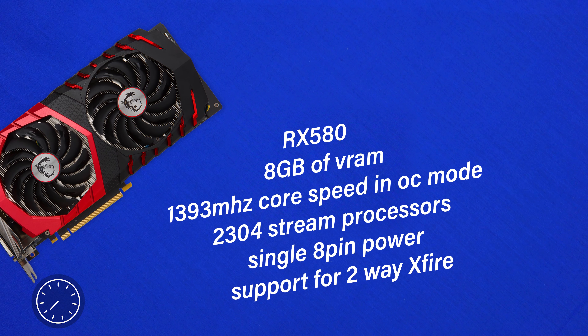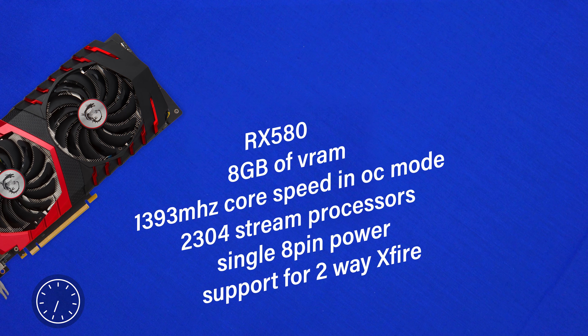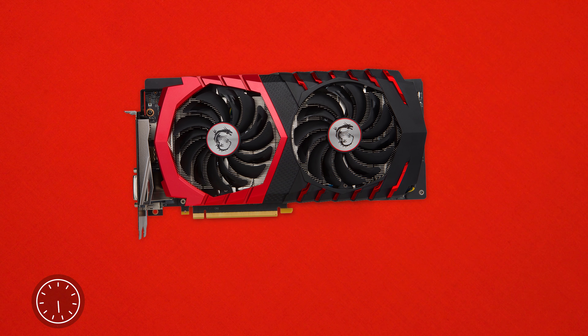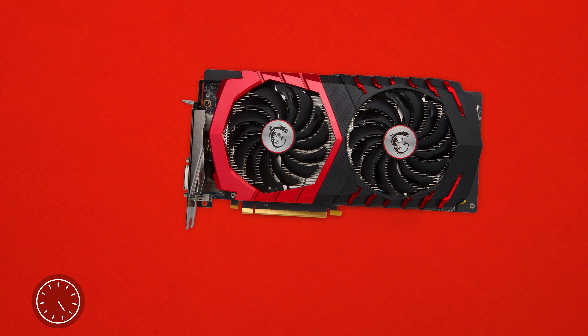Under the hood we find the standard RX 580 core with 8GB of VRAM, a 1393MHz core speed in OC mode, 2304 stream processors, and a single 8-pin power delivery system with support for 2-way crossfire.